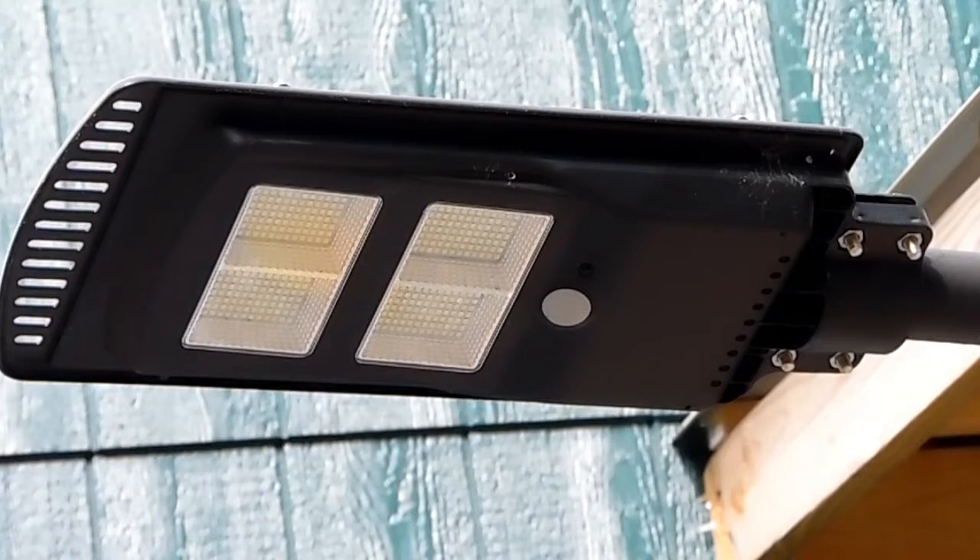Howdy folks, welcome back to Shuttle Pockets Acres. Today we do a little review on this solar light — my thoughts on it and how it's been working for me.